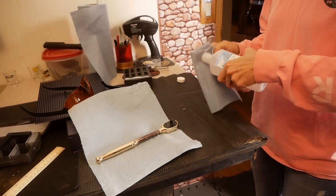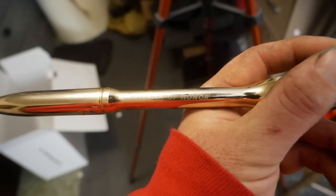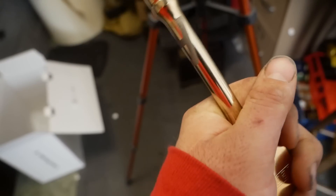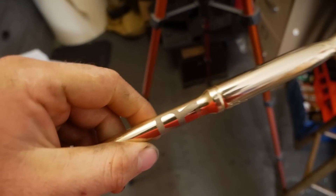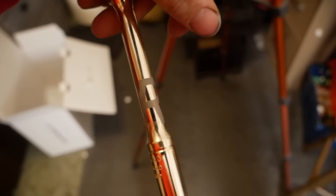Wipe off the Sharpie and see what it looks like — yeah, it's in there. R for victory, that's what that's for. So anyway, there you have it — the LaserPecker 4 is capable.